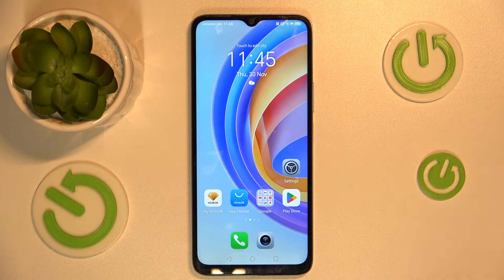Hello, today I will show you how to activate Hey Google on your Honor X6A.